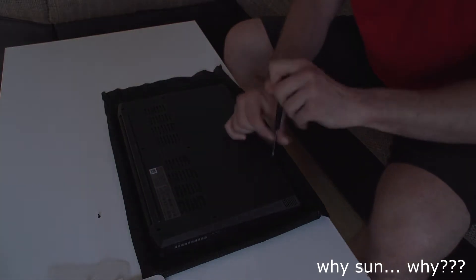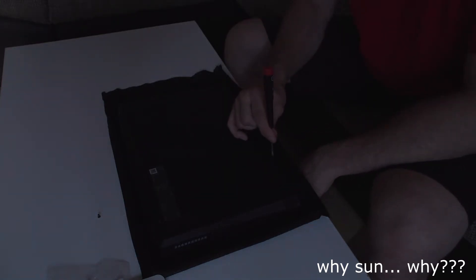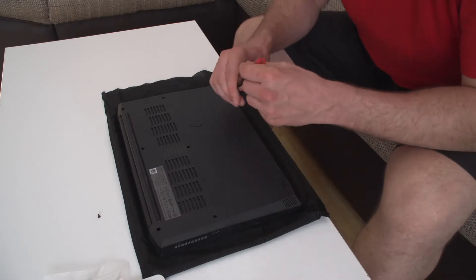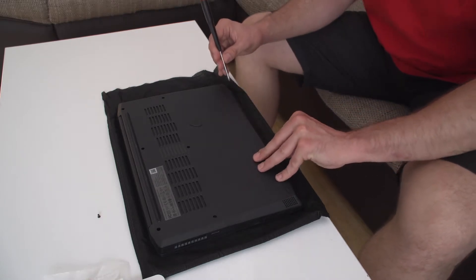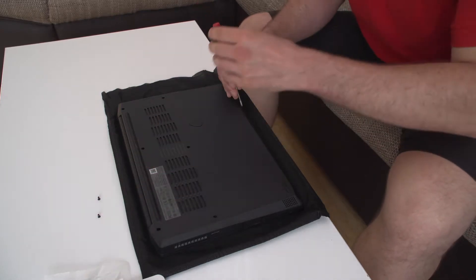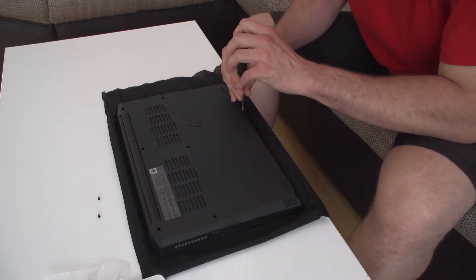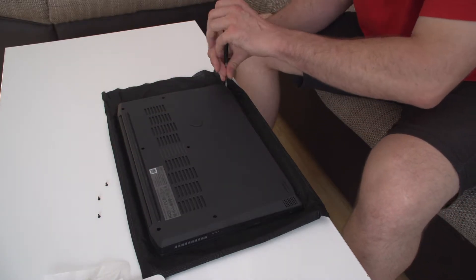Screw. I don't think that it will be hard, but I really need better lighting. Let's try to disassemble this thing. Secondary screw. And by the way, if you do hear some noise, it's because I have my air conditioning turned on.